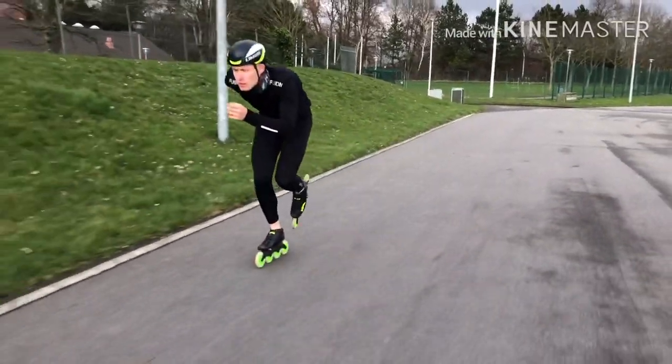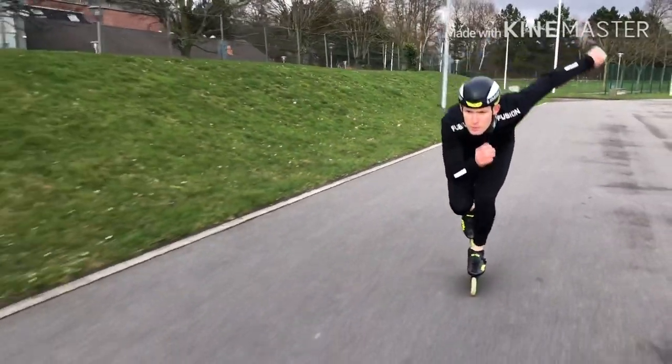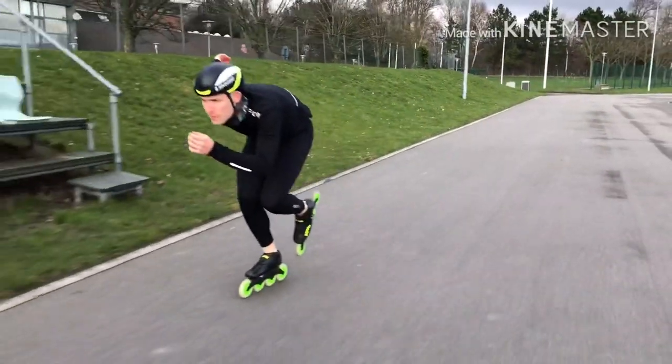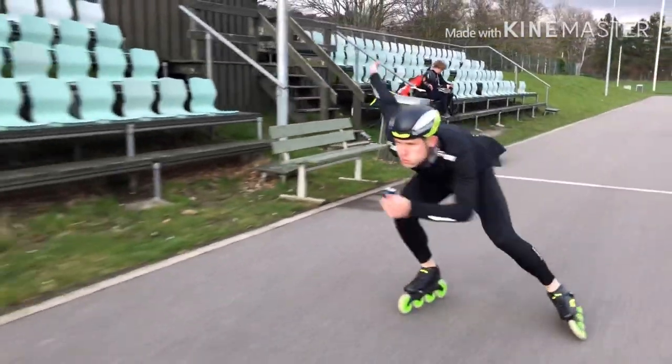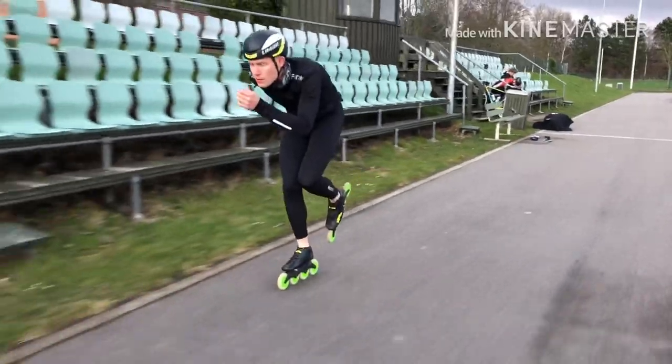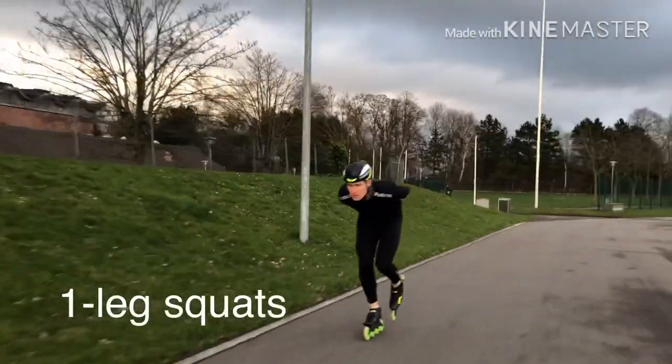I'm gonna show one more time — so you go up there, dive into it, and then once you get down to the skating position, you use that weight without letting the knees cave in, without falling too far onto the inner edge of the frame. You go to the side, engage the hips, engage everything, to make a smooth sideways movement.